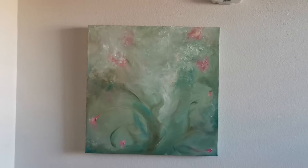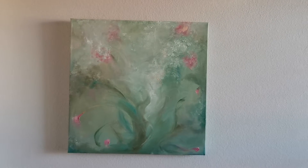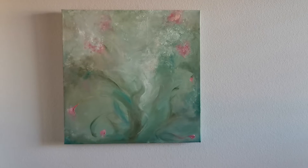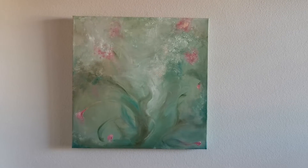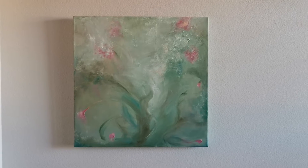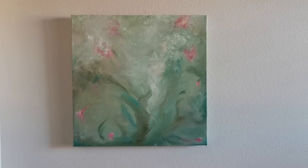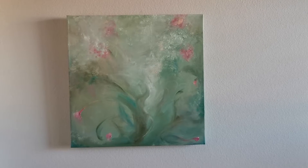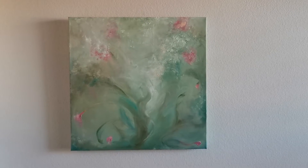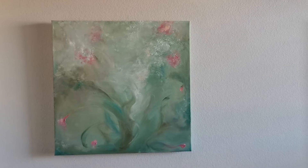This is A Most Verdant Spring. It's a very ethereal, dreamy painting. It's 20 by 20 inches on a one and a half inch deep canvas frame. It's oil, like all my paintings. It's just a total song to spring — what happens when the earth wakes up and blooms and life begins happening again after a dormant season.